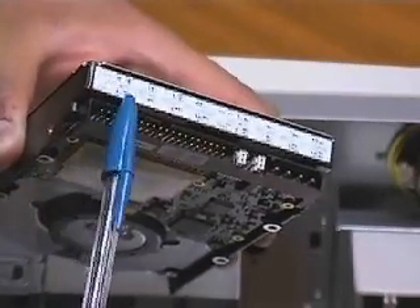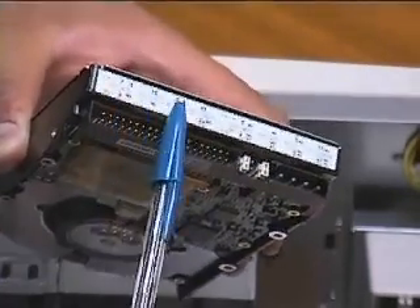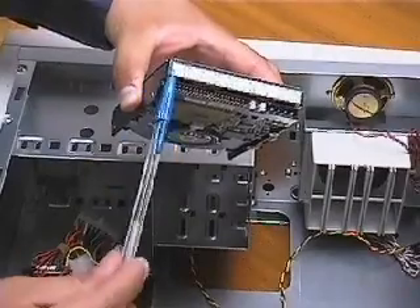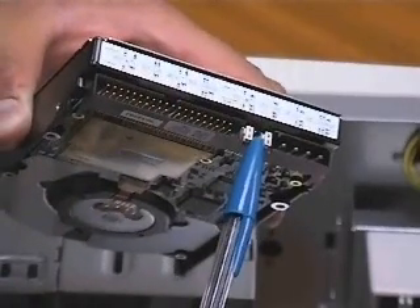This sticker shows jumper settings. It is a diagram that allows you to configure your hard drive and set your drive's ID. Depending on how many drives you have in your system, you may need to refer to this diagram to set your jumpers. These are the jumpers, and they can be plugged in in different arrangements according to the diagram we just talked about.